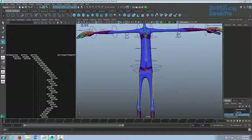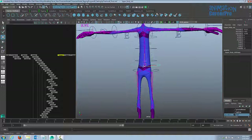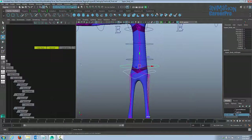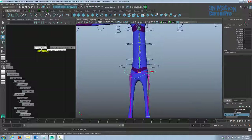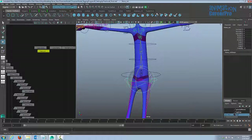Now we want to parent the upper body control curve to the hip, because currently if I move the upper body the hip control does not come with it. Since we want the pelvis to be the child, select the pelvis first, then select the upper body control, and hit P on the keyboard. You can see in the hypergraph it puts the pelvis underneath the upper body — the pelvis is the child, so when we select the upper body the pelvis comes along. We can still rotate the pelvis independently.